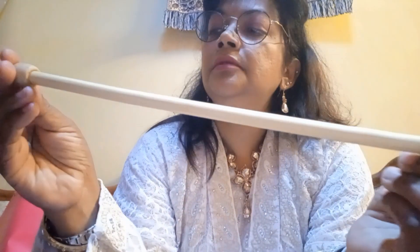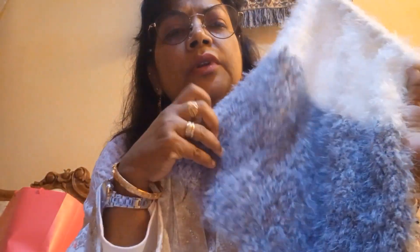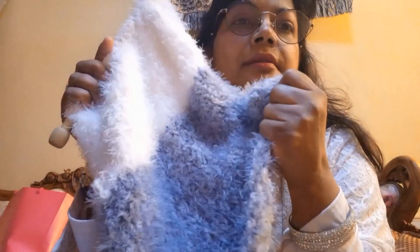This wooden nail my sister brought me from Turkey — it's very chunky, very big to work with. This is what I'm working on. I feel that the gray one is heavier than the white one. They are both soft, but this one is thicker.